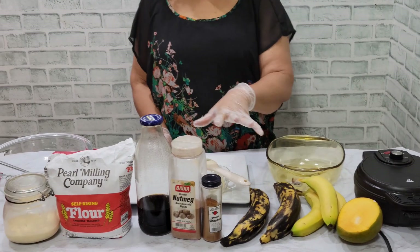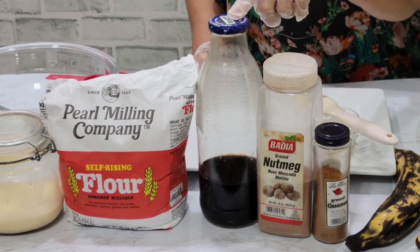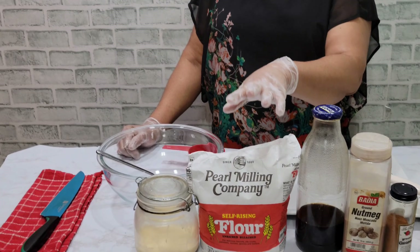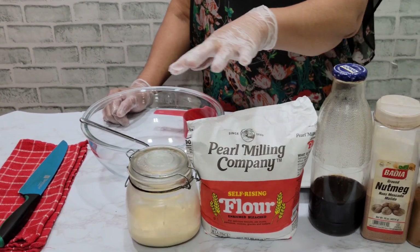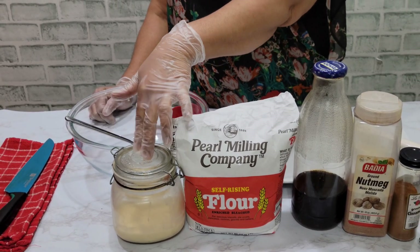Over here we need cinnamon, nutmeg, vanilla, and flour. This is the old Anjumima flour — I used it for many years. It used to be named Anjumima, now it's named Millin and Company. And this is some evaporated milk. You can use any milk of your choice, but I have evaporated milk so I am going to use it.